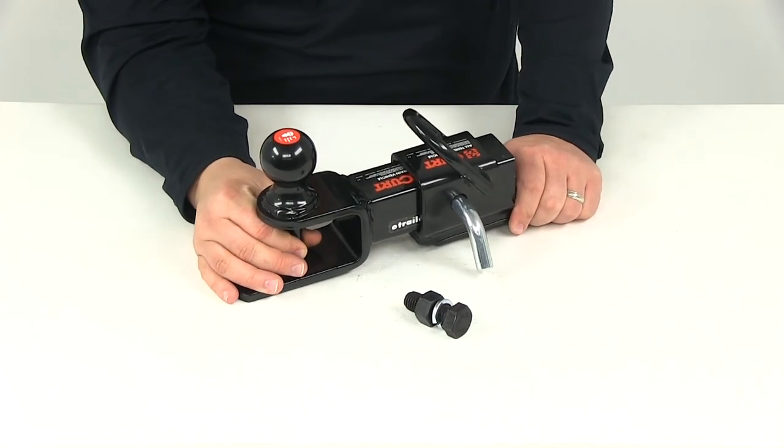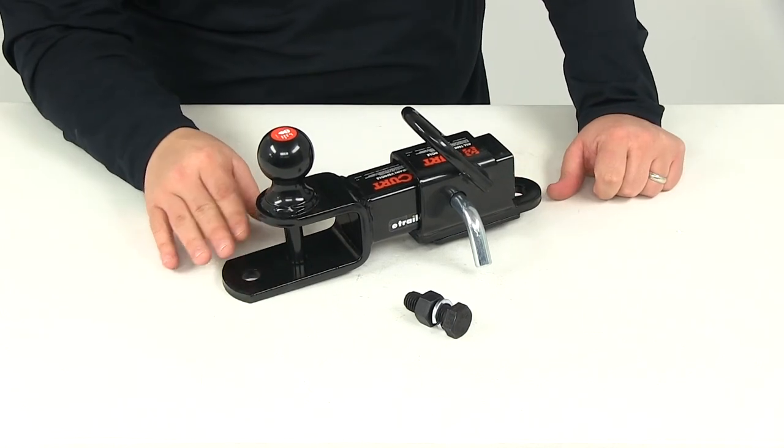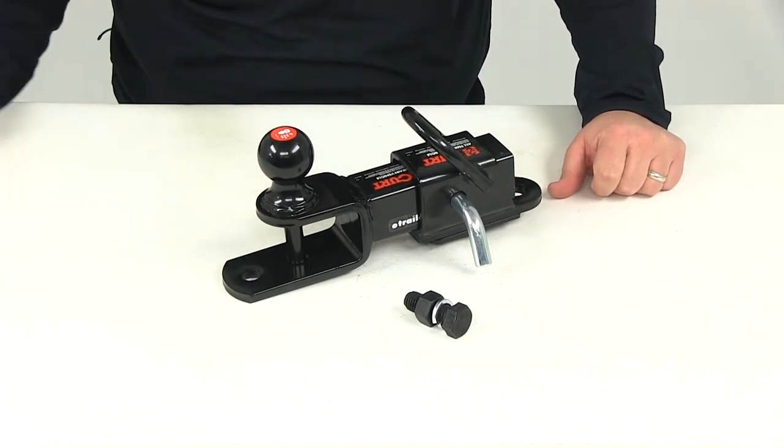That's going to do it for our review of part number C45038, the Curt ATV Towing Starter Kit.